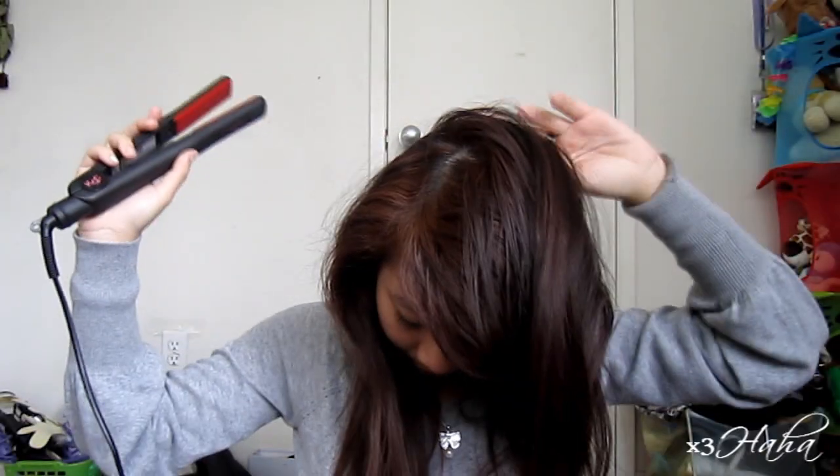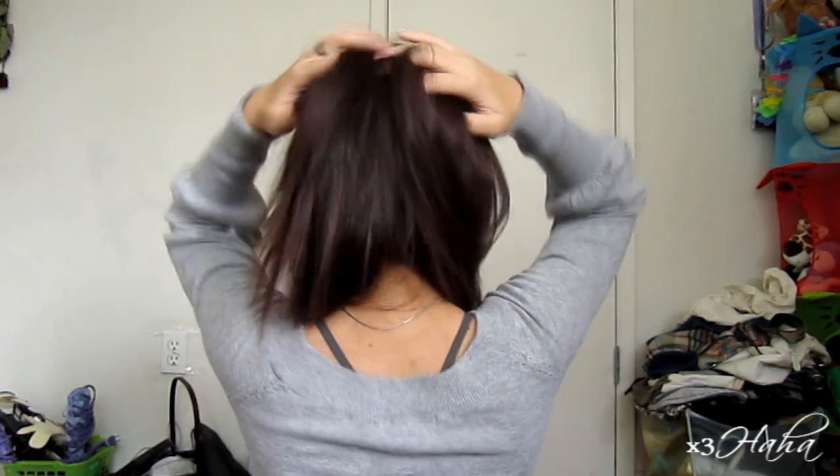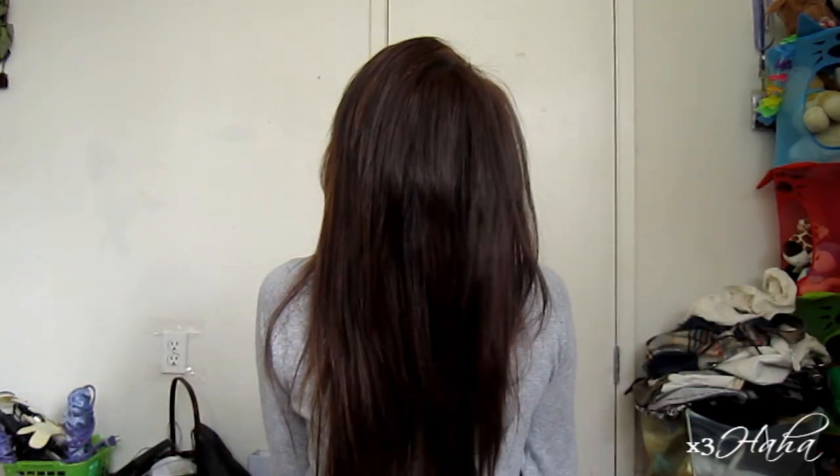Now move on to the back. You can use other ways to volumize your hair, and when you're done, just fix your hair to your liking.